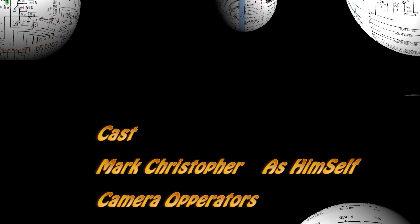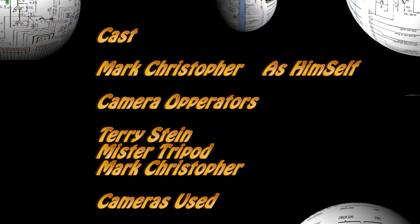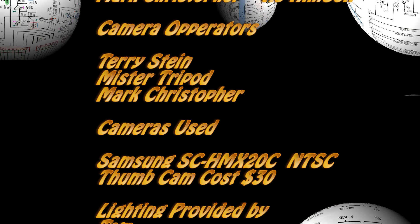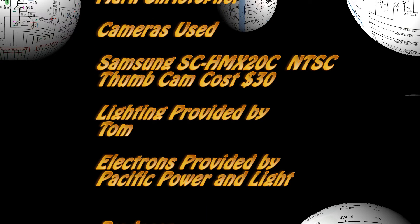This has been the ETG, and I'm your host, Mark Christopher. Good night.